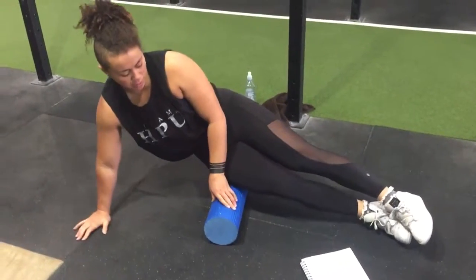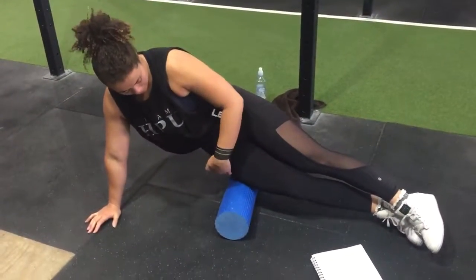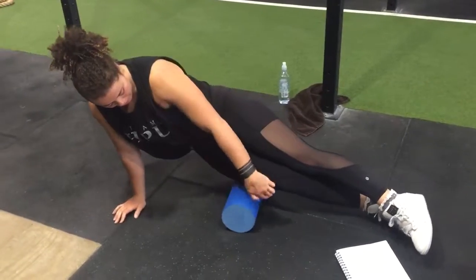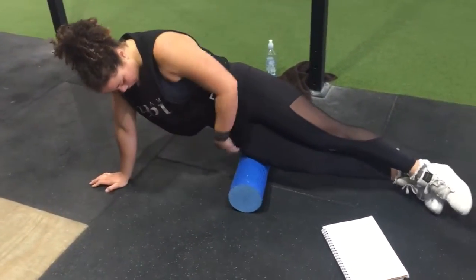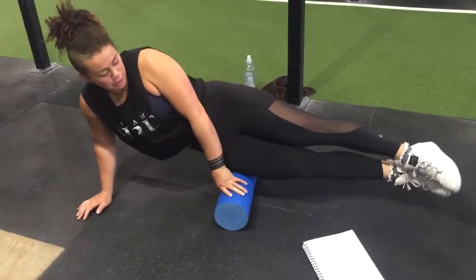Next up is 10 rolls up and down the side of the legs. You'll be on your side, going all the way down to your knee and all the way back up to your hip. To make it harder, bring your legs off and out.